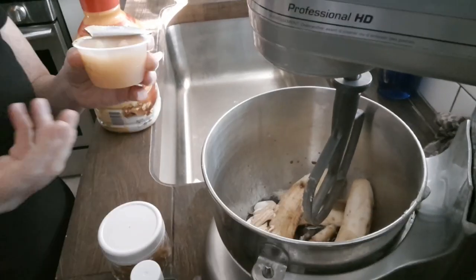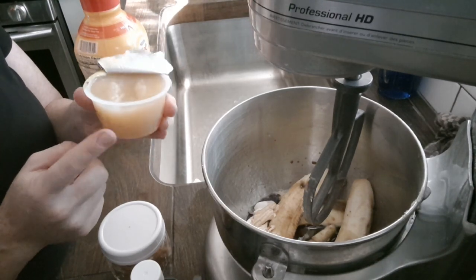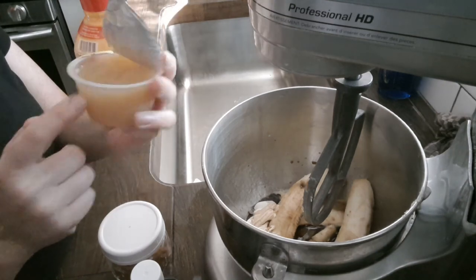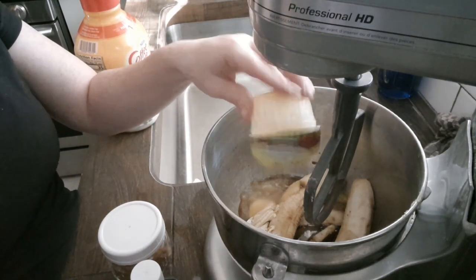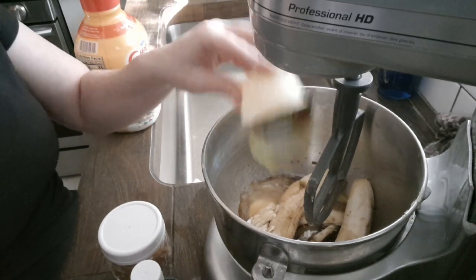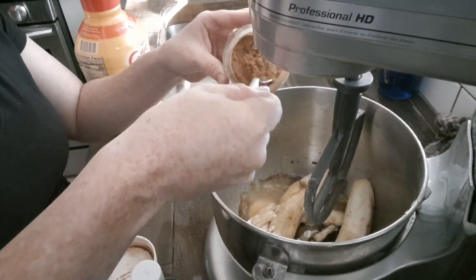You can do a third cup of butter, a third cup of oil, or I'll do one cup of applesauce to make it just a little bit healthier. It can be butter, oil, or applesauce — it doesn't matter. Do a heaping spoonful of cinnamon.